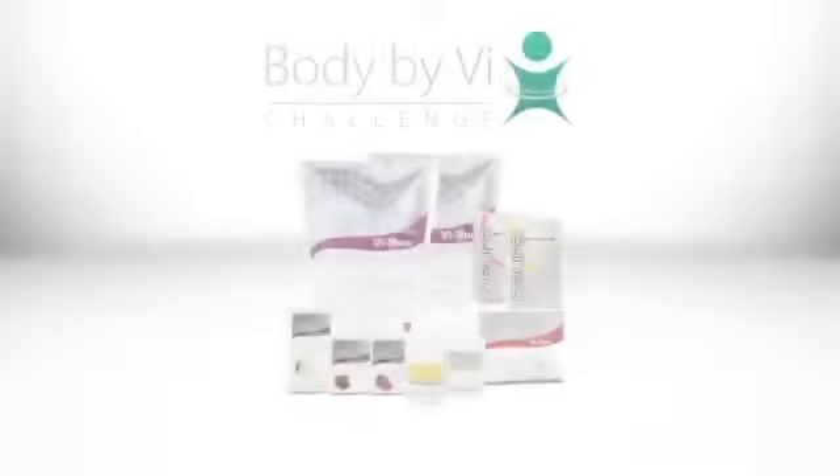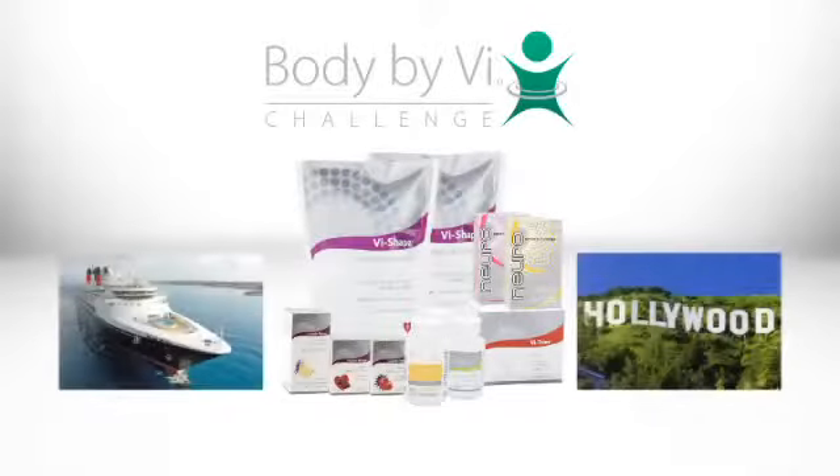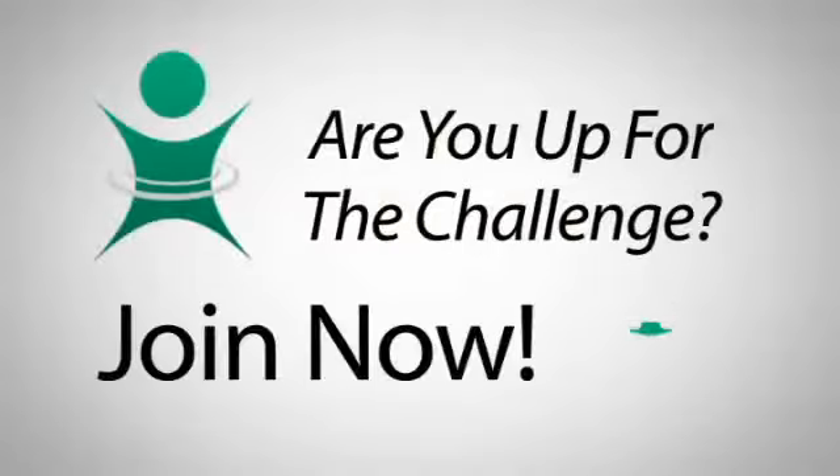Make a decision that makes sense today. Lose weight, save money, and win prizes with Body by Vi. Join the Body by Vi challenge and find out how you can get your shakes for free.